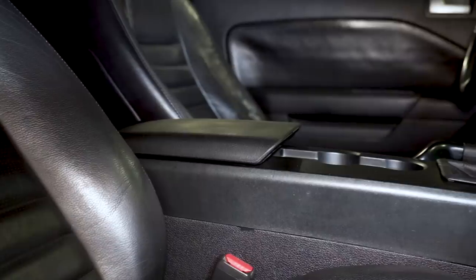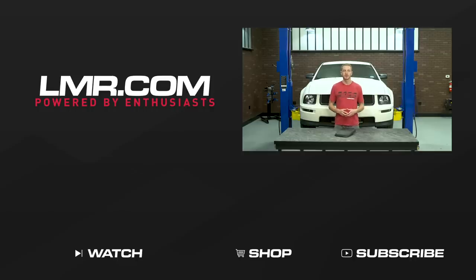The black finish ended up matching the interior in this 2007 Mustang quite well. To see more how-to and review videos covering industry leading products, be sure to subscribe to our YouTube channel, like this video, and don't forget to turn on notifications. Be sure to check out our other videos and don't forget to shop LMR.com for all things 1979 to present Mustang and SVT Lightning.